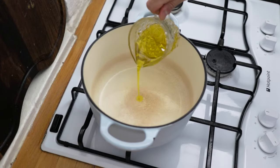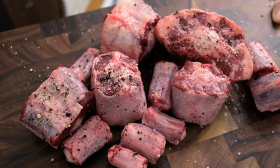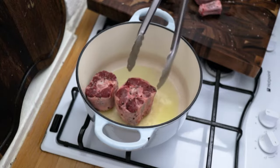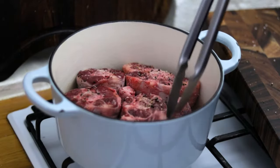Add a nice generous splash of olive oil to the Dutch oven, turn the heat up high, and then pop all of your oxtail in to beautifully brown off and caramelize.